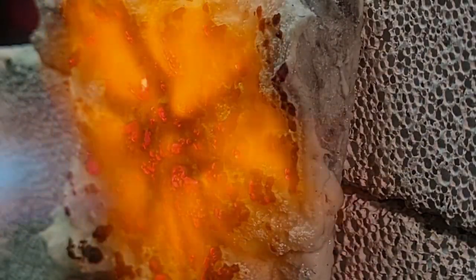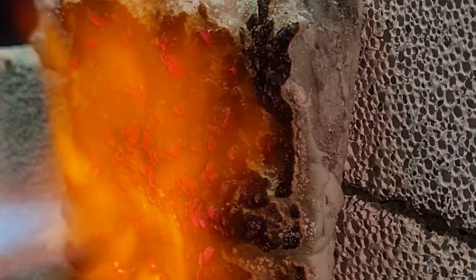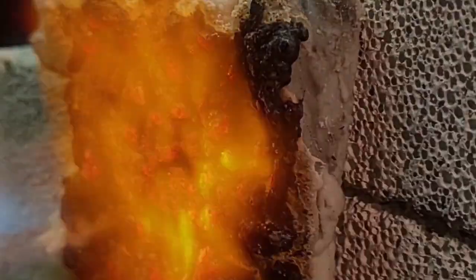Intumescence is a material that expands when it's heated. For example, if you heat some cornstarch, it will also start to form some carbon foam.